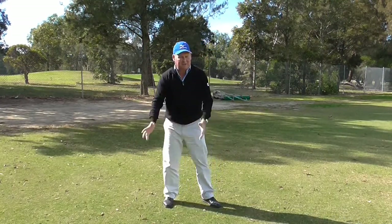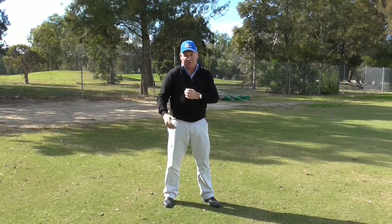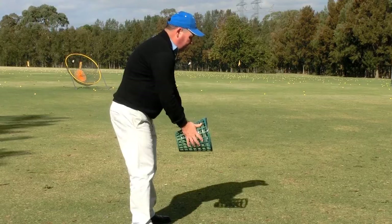By doing that, it actually teaches you how to combine your hand movement with your body movement, and it gets you swinging on the right swing plane. That is how we do it when we do a correct swing.